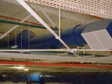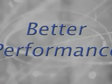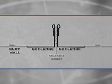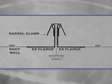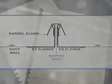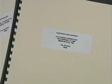In addition to saving money, the Easy Flange system enhances performance. Factory-installed Easy Flange combined with a field-installed neoprene gasket and barrel clamp ensures virtually no leakage at the transfer's connection. Independent testing by a TABB and NEB certified firm confirms the virtual leak-free performance of this system.